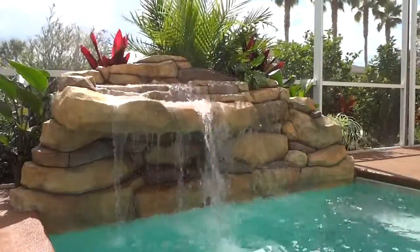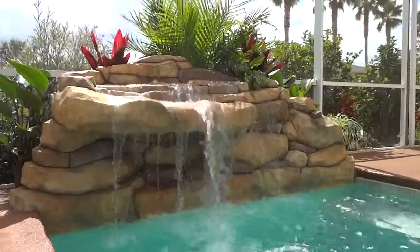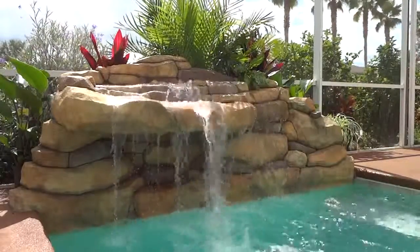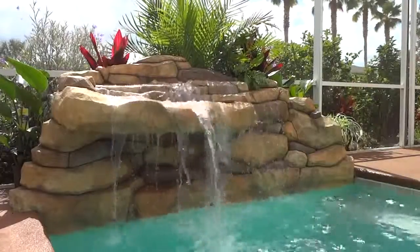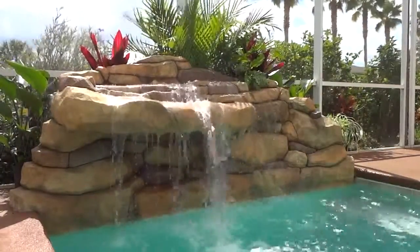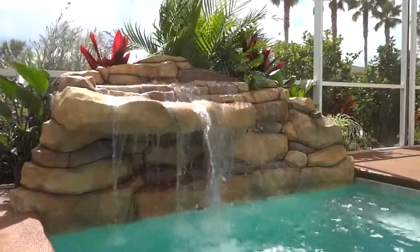Welcome to Aquarock again. This is another project — it's a small one. It's 8 feet wide by around 3 feet high. It's a small grotta, and it has a little tiny cave under the grotta.